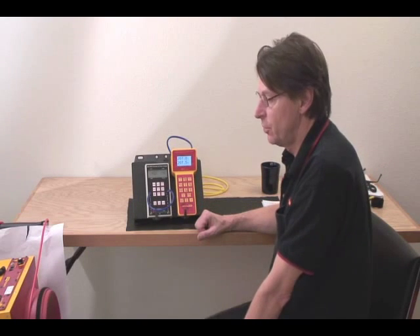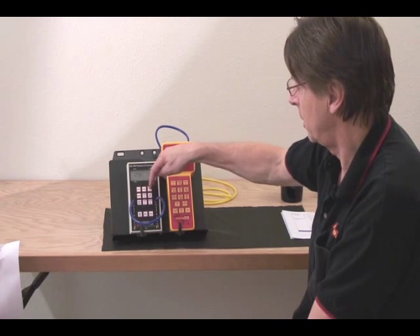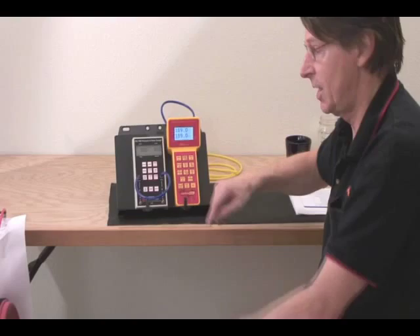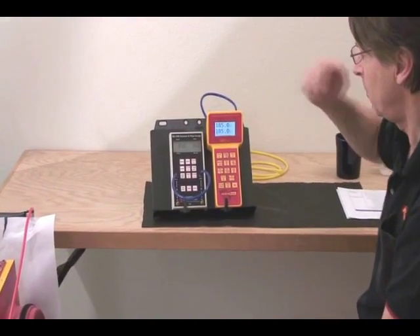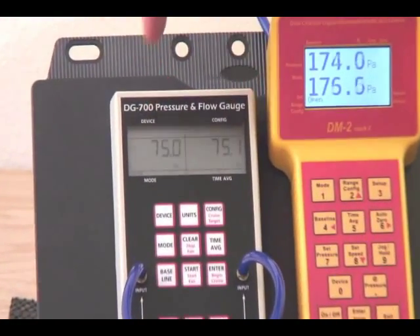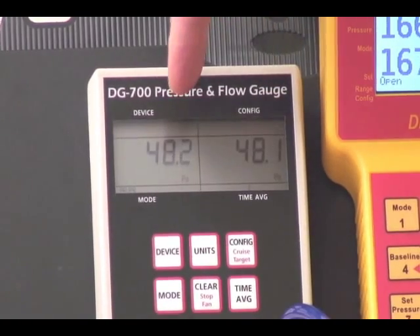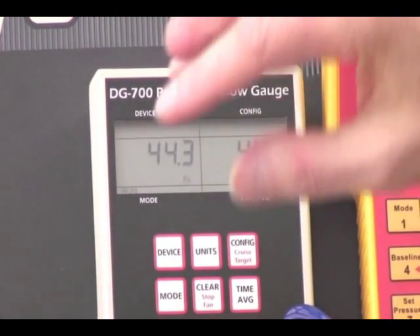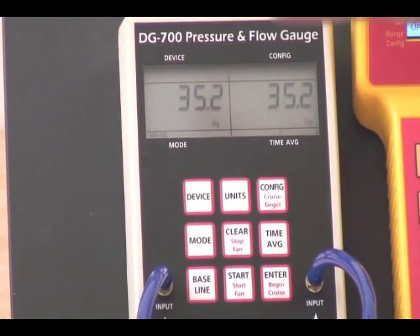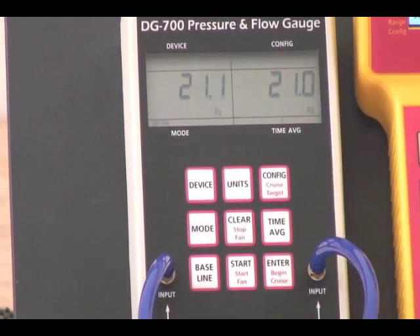Here we have a gauge check underway where we've simply taken a tube and connected it to the input of both channels. The air inside the tube has been compressed naturally by squeezing it on, and we've dropped down originally from about 200 Pascals to now about 80 Pascals or so. Each channel is displaying almost exactly the same pressure, which means as the pressure is dropping — being released due to the solenoids which are doing the AutoZero — we're checking it all the way down through the range.